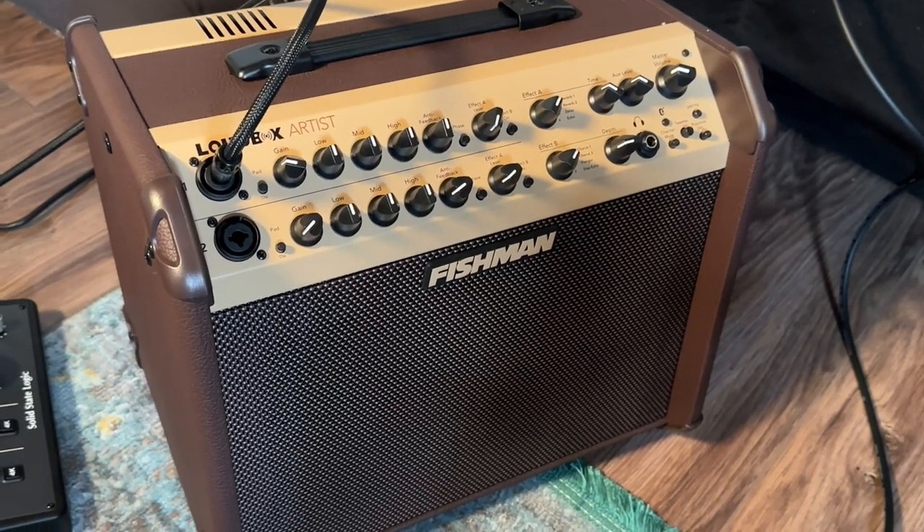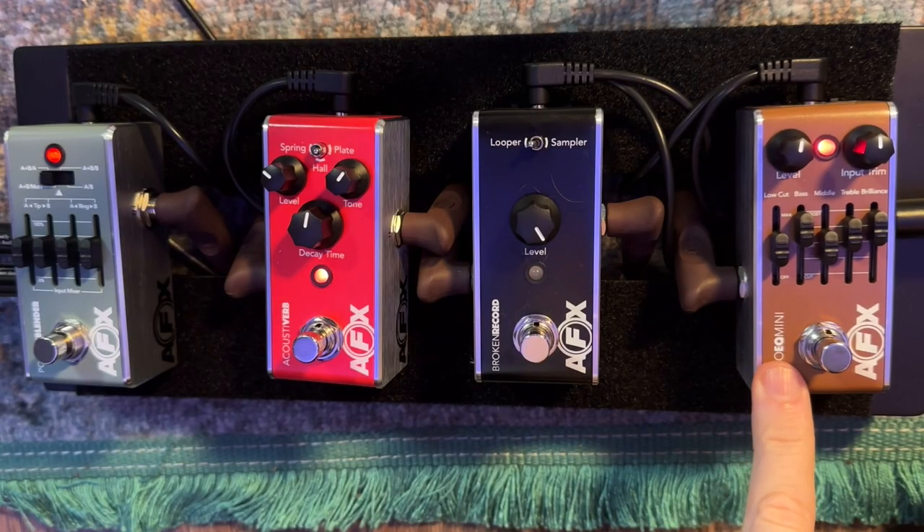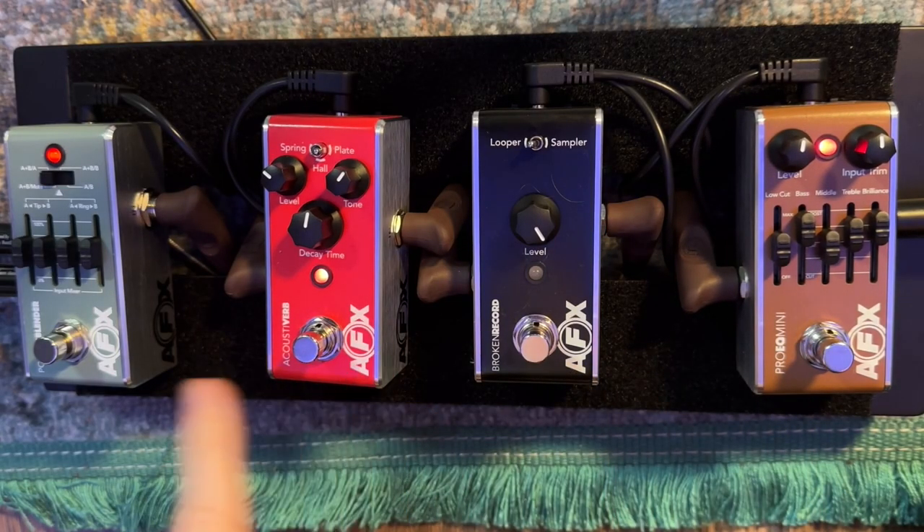I'm running through the Fishman Loudbox Artist — my favorite acoustic gigging amp I've ever played. The two inputs are perfect. I'm not using a lot of the features on the Loudbox Artist today because I want you to hear the pedalboard mostly, so I'm just going clean out of the amp. So let's talk about what we've got here: basically an EQ pedal, a looper, a reverb, and an ABY switcher pedal.